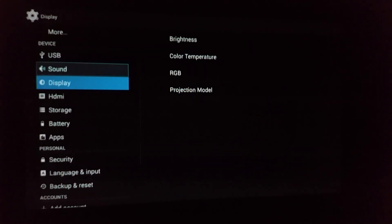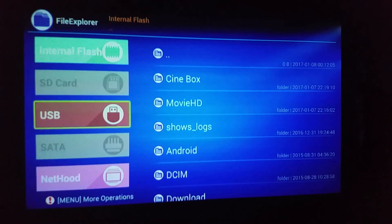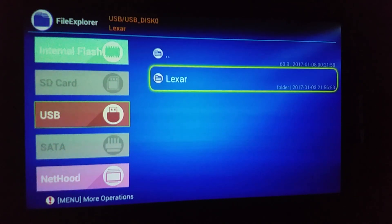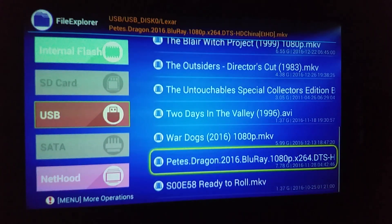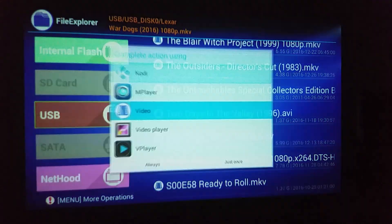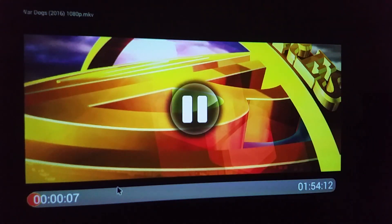If you go to the file explorer you can have a look inside. If you plug in a hard drive or memory stick — I've got a memory stick in at the moment — you can browse your files. I'll click on 'War Dogs' — it's asking what I want to play it with, I'll just use the default. I'm not sure how well this is picking up on camera, but the picture quality is actually pretty good for how big the projection is.